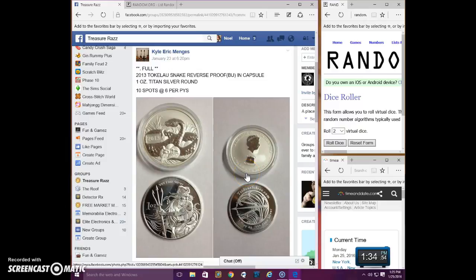Good afternoon everyone. This is the video for Kyle's Snake Reverse Proof Titan Silver Round.